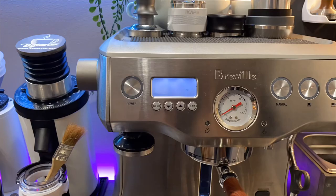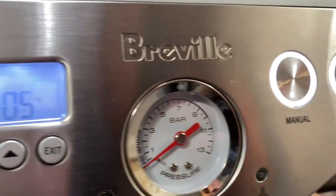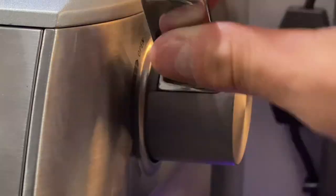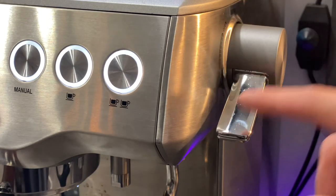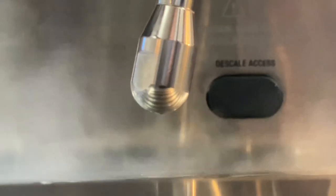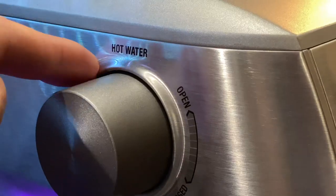Here's a time lapse of the machine heating up — on the right-hand side you'll see all the lights come on. You'll have the manual, single, and dual cup buttons lighting up, letting you know the machine is completely ready. Then we activate the steam wand, and you can see just how powerful it truly is on the Breville Dual Boiler — truly incredible, very dry steam capable of producing silky milk and great latte art.